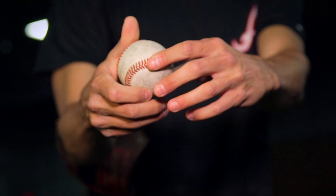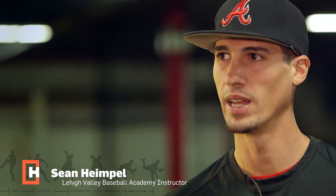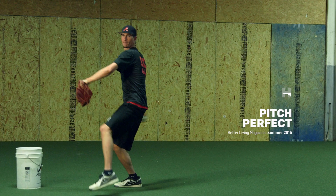Most kids that do have problems throwing the ball and get sore in the elbow a lot, it's just because of how they throw the ball. There are a lot of different ways that you can hurt yourself, and you can prevent that.